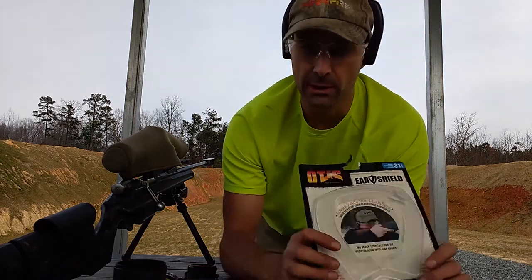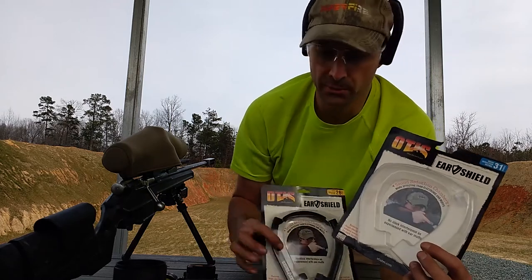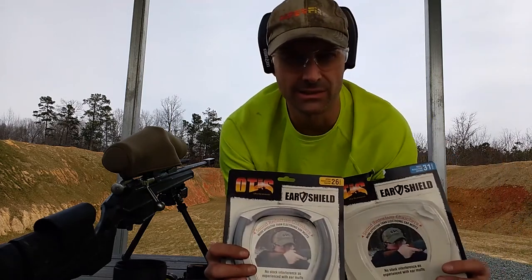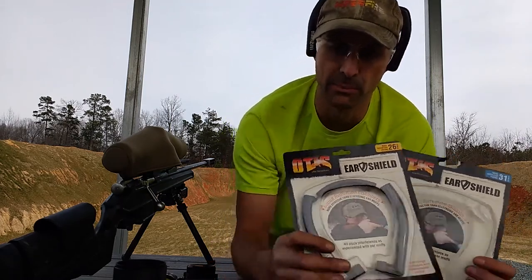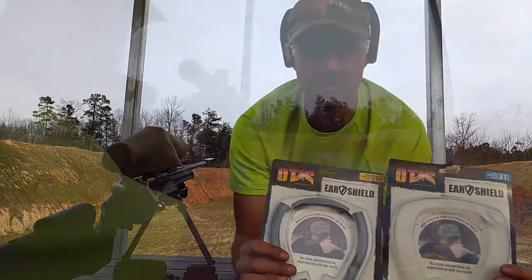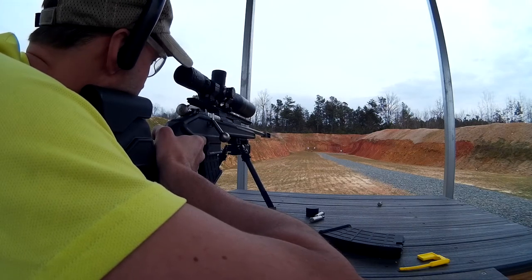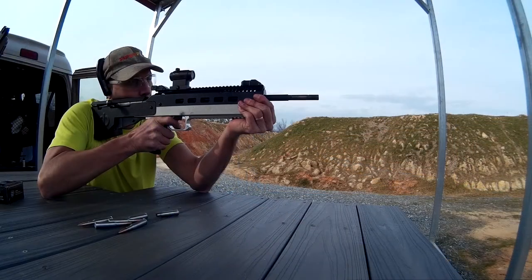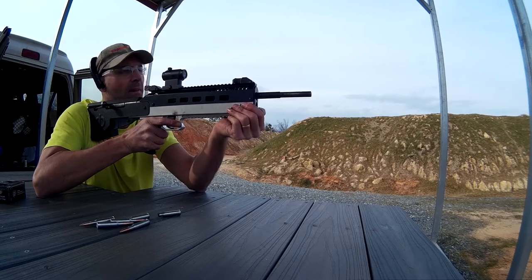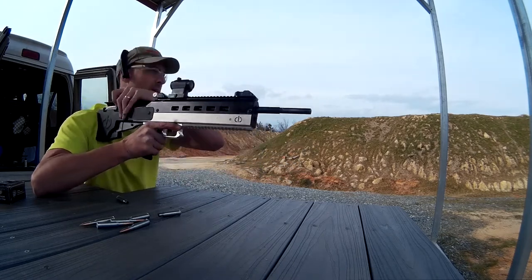I wore them for a couple hours today. For the first hour they were pretty comfortable; after that they started to irritate my ears a bit. What I really liked is using them with a scoped rifle — these don't bump into the cheek rest the way the full-size headsets that I normally wear do, so if you're having a problem with that, you may want to check these out.